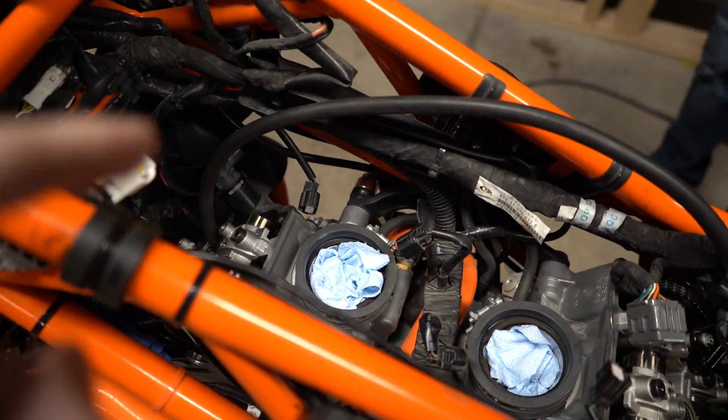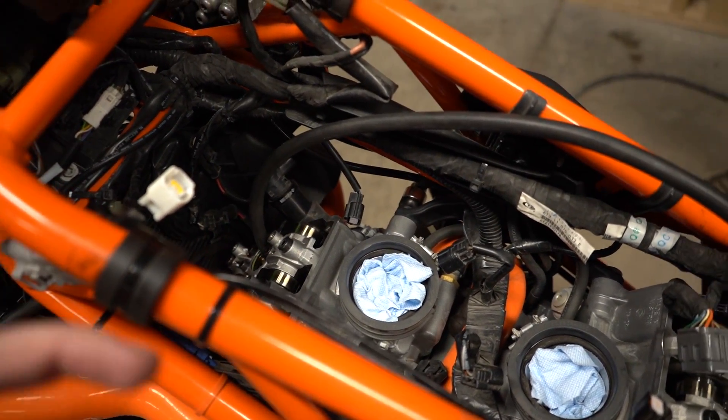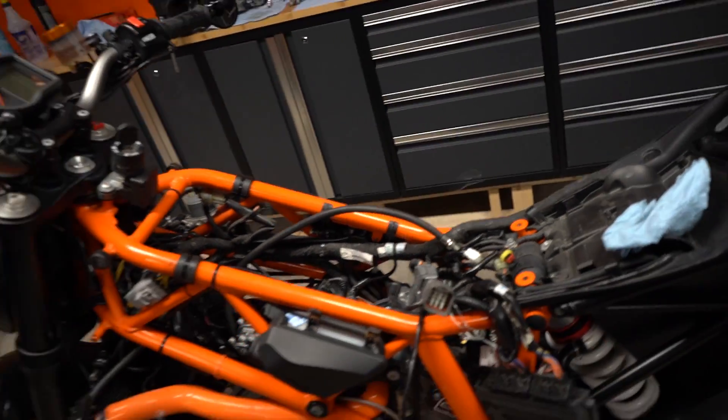We're doing the front cylinder leak down test. The reason it's in sixth gear and holding the rear brake is that when you put 100 psi against that cylinder, that's a lot of force — you don't want to go bending the special locking bolt in the engine. It's probably designed to take that force, but you don't want to take any chances. Put it in sixth gear, put the bike down, foot on the brake. There's a lot of force trying to push that piston down if it goes a little past top dead center.